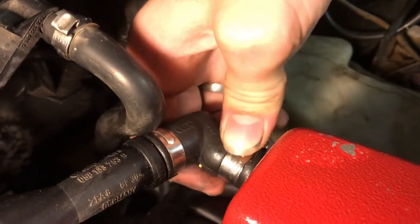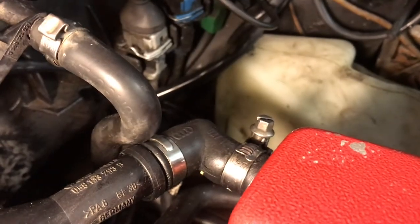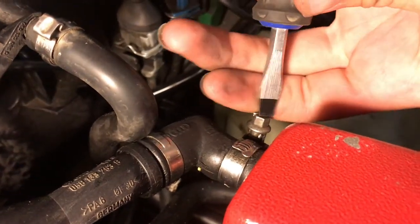This thing is really loose on here. It'd be really hard to find without a smoke machine, especially if you used anything else. So this is really easy to find and we just need to tighten up this one screw.